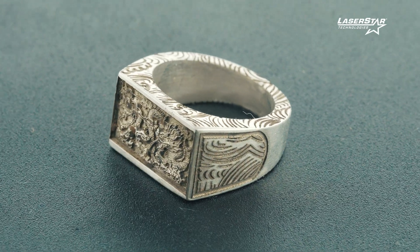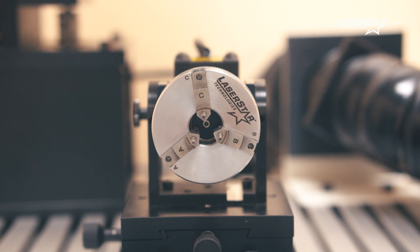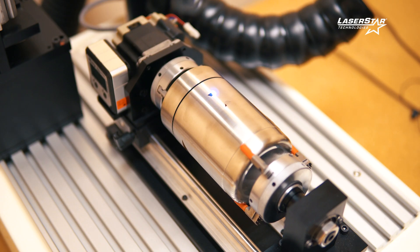Most of the time as I'm watching people do rotary engravings, they're wrestling with their motor, their step sizes, small text versus large text. You don't have to worry about any of that with our software, because our laser speaks with our software, speaks to our motors, and we don't have skips in our images, we don't have lines in it. We only get the desired result.